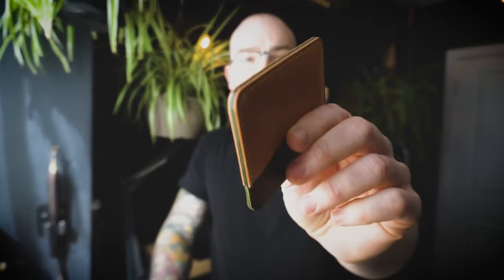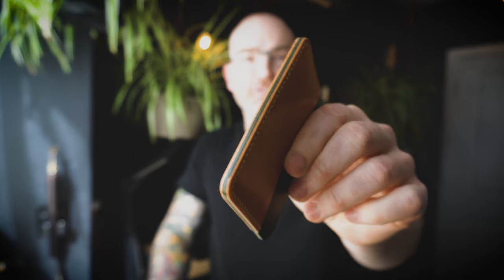Do your edges look like that? I didn't think so. Let's fix that. In this series we're going to cover how to get that perfect edge finish.